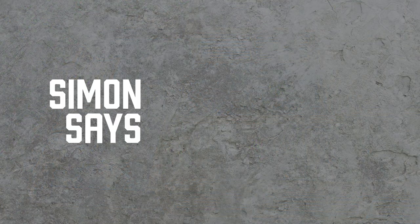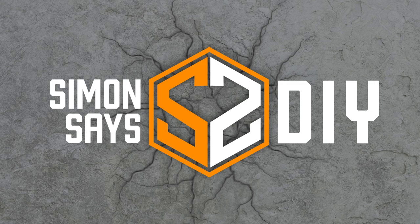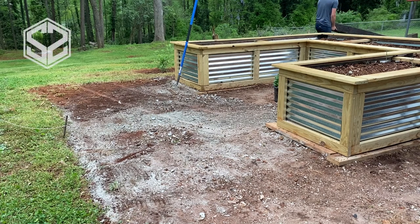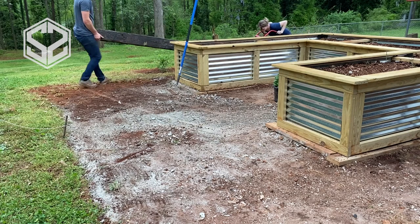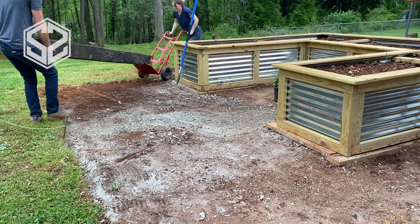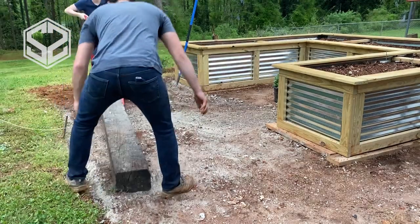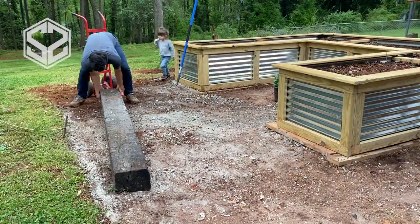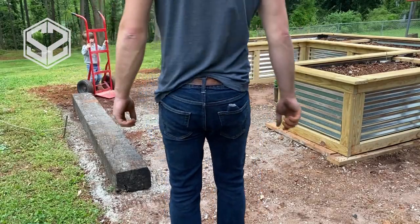The first step is prepping the area where the railroad tie is going to go. You need a nice level, flat surface so the railroad tie doesn't wobble and sits perfectly flat. We already did that — we built raised garden beds here last week, so go check out that video if you're interested.